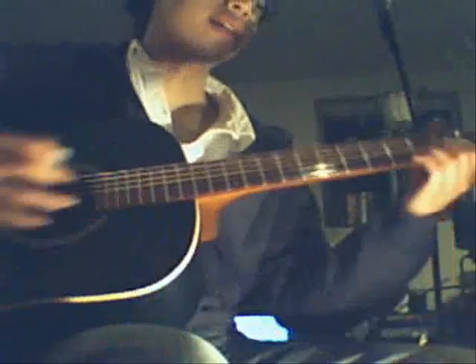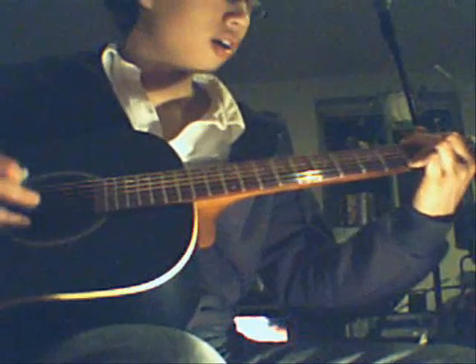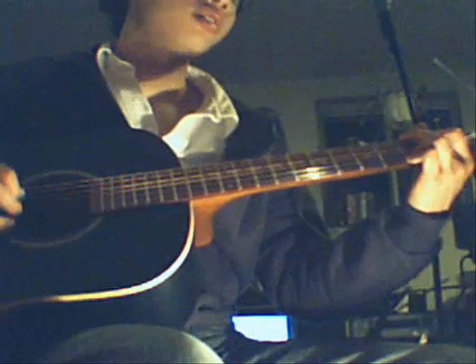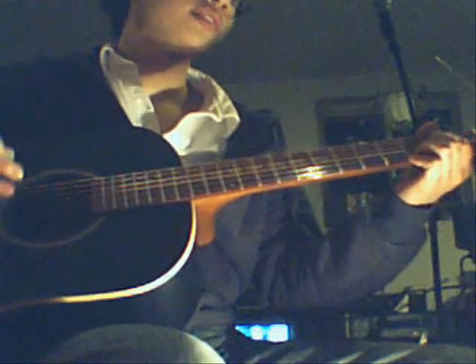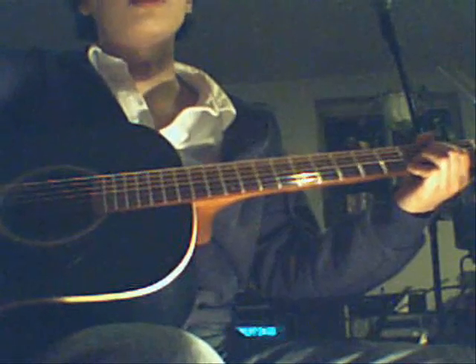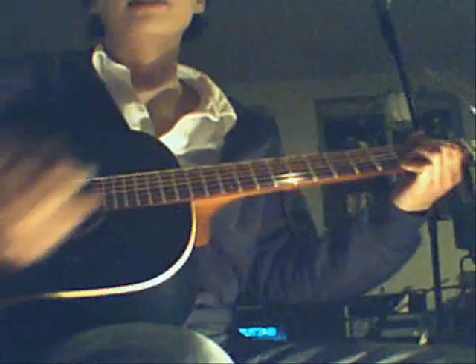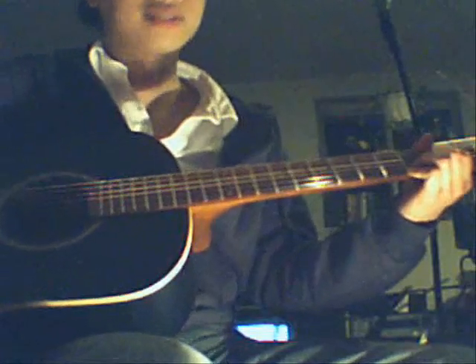During the second solo, you're going to hear it again. And then after that — after the first two rows, twice the first row, twice the second row of the tab — it'll go back to the verse again, which is going to be G, C, D, A minor, G, D, C, A minor.